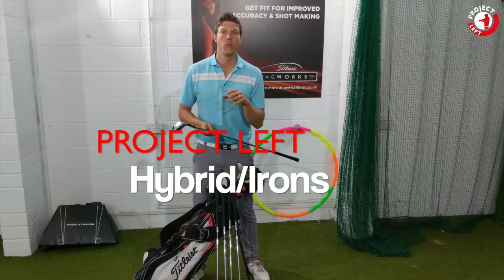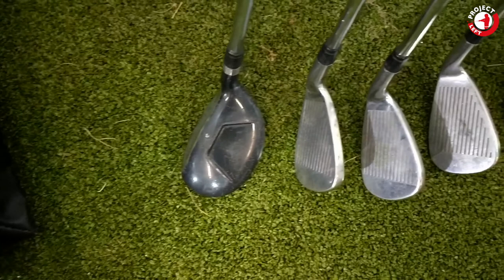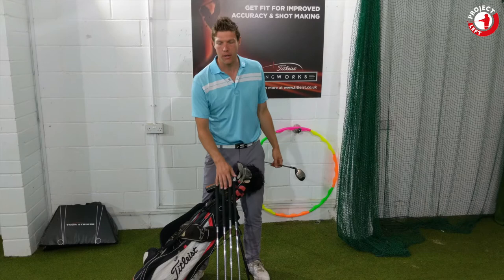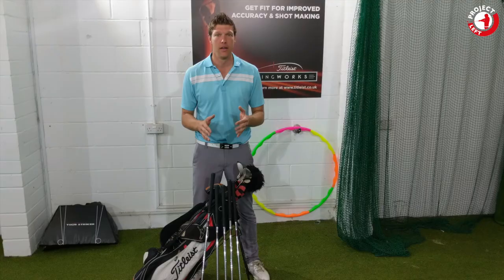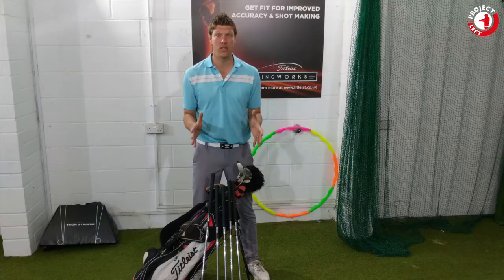Moving on, we've got hybrids, irons and wedges. They are all Nike Ignite, steel shafted, regular flex. They're pretty much perfect for me. There is a three hybrid, a six iron, eight iron, pitching wedge and sand wedge in the combination, which is perfect for me. I don't need lots and lots of clubs, I don't want lots of confusion. Strike is going to be the biggest issue for me to start with, so having a full set of irons and loads of wedges would be quite confusing. Six iron, eight iron, pitching wedge, sand wedge with a hybrid — it's going to be quite an interesting combination.